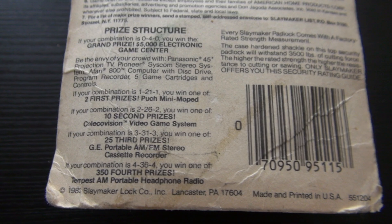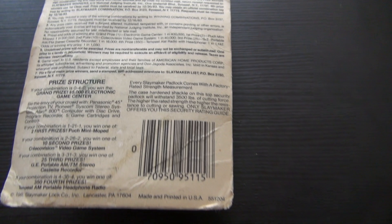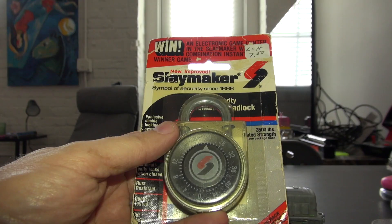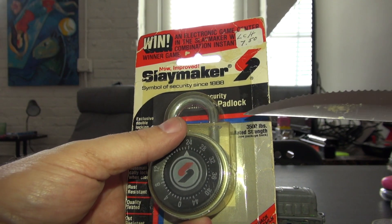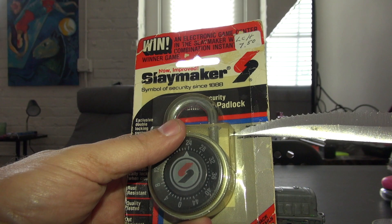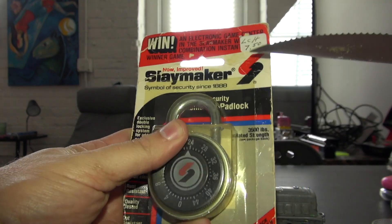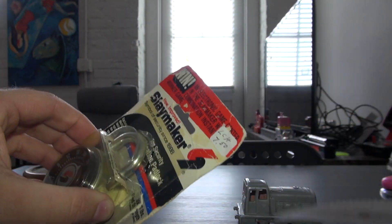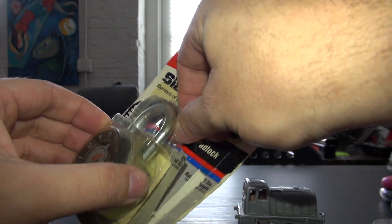It'd be really funny if when we open this lock it's a winner. I got this at an antique shop in Verona, Virginia. So we're going to use a knife — remember, knives are dangerous, be careful — and we're going to poke a little hole in this. All right, we've got this cut enough to where I can get the lock out.